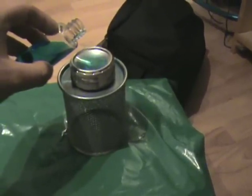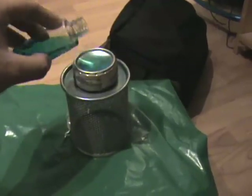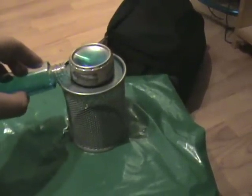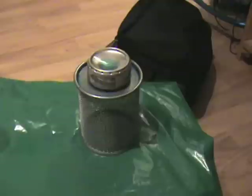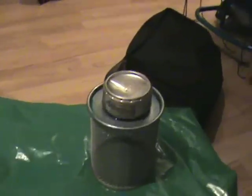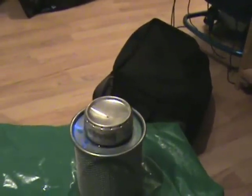This is my first attempt so hopefully with more practice I can build a better stove. I'm just putting a little alcohol around the edges to prime it and we'll light her up. We also have to place a penny in the middle — I forgot to do that, so just bear with me.